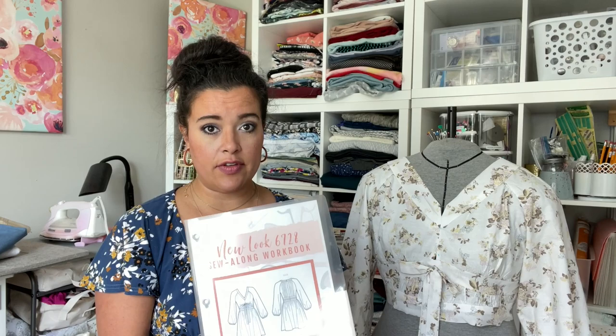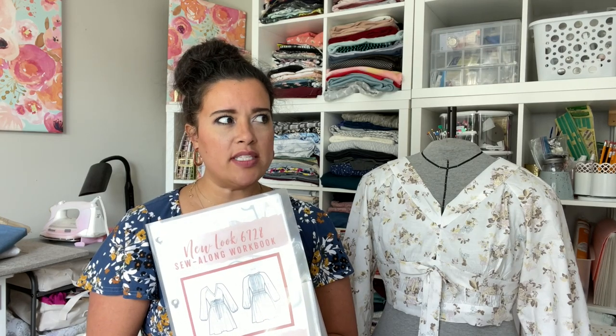First things first on episode zero is your shopping list. You need to grab the pattern — New Look 6728. New Look is always $3.99 at Joann's, and of course you can get it online as well. This is a relatively recent pattern; I believe it came out this past spring.